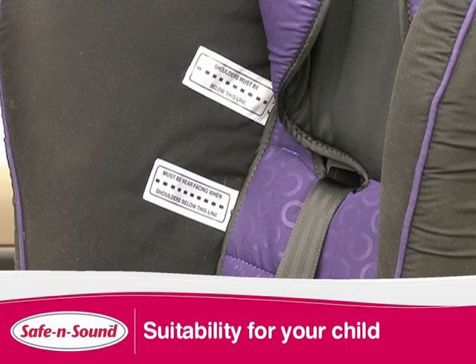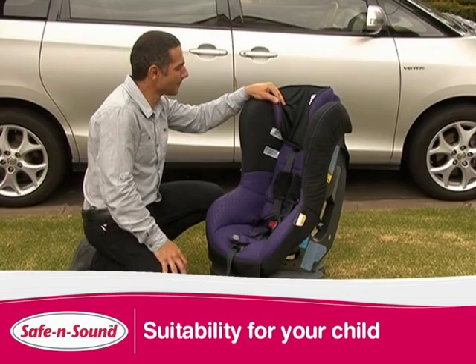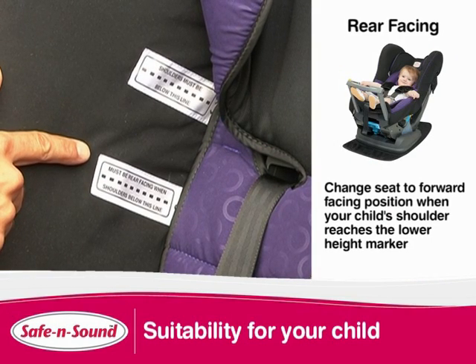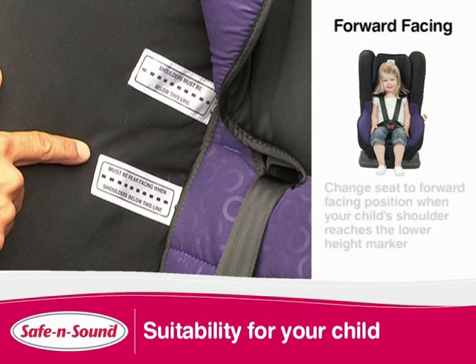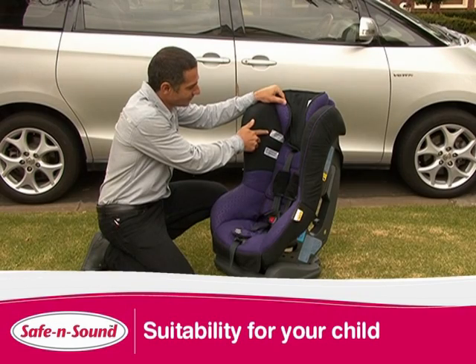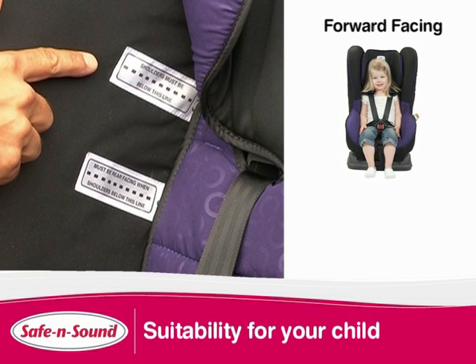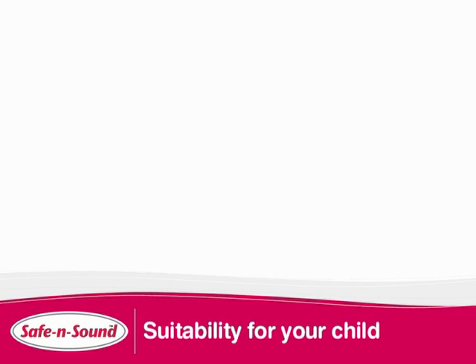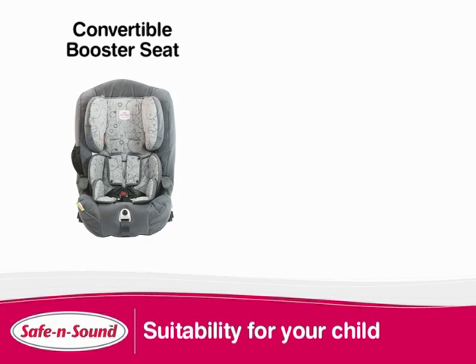Inside the seat you will find two shoulder height markers. The lower shoulder height marker will prompt you to discontinue using rear facing and turn your child forward facing. This marker represents an approximate 12 month old child. The second upper shoulder height marker represents an approximate four year old child and indicates when your child has outgrown the Compact. At this stage your child should move into a convertible booster or booster seat.